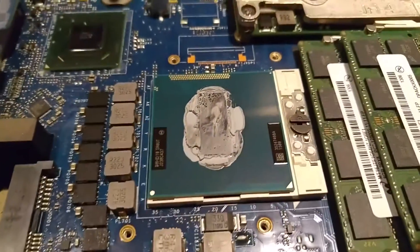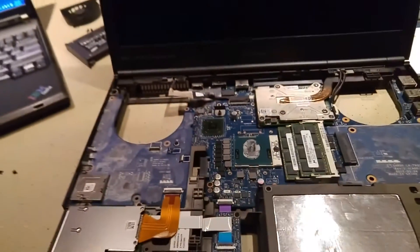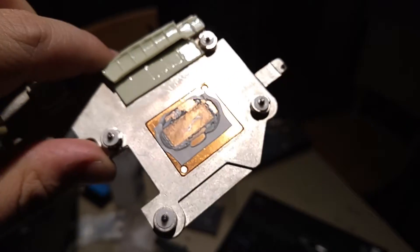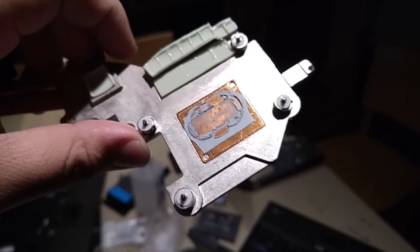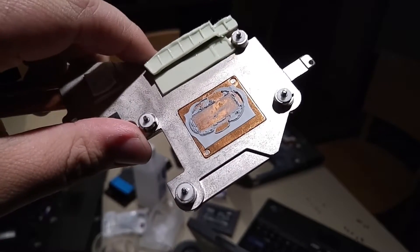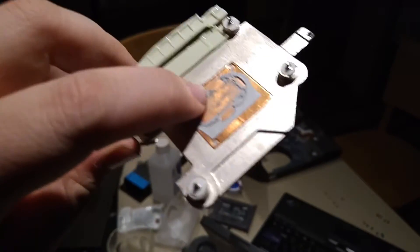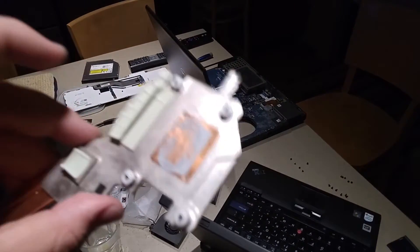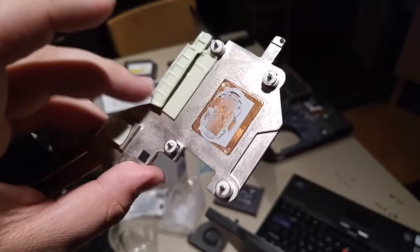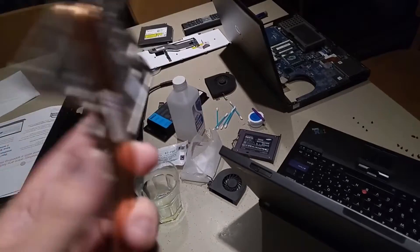It looks like they didn't actually use thermal pads for those smaller components — it looks more like regular old paste, which is a bit crusty now. I know I've got some thermal compound here. It looks like it was applied in some sort of strip, like pre-applied stuff similar to what you get with Intel stock coolers. It's definitely hard — it shouldn't be that hard — so it's good that we're pulling it off to clean it. I'm wondering if regular arctic silver might actually be better on there.